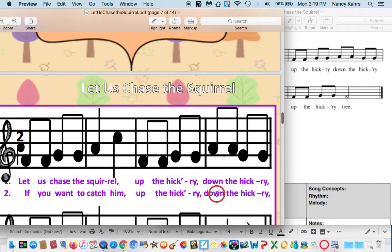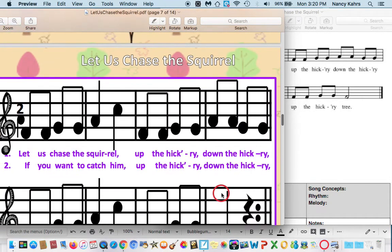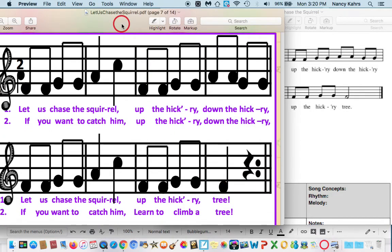And then a rest. Good. Now here it is on the staff. As you get older, the more you'll be using just the staff to read music. The staff is these five lines — one, two, three, four, five. As I go up, the notes go up; if I go down, the notes go down. Let's try that together. Let us chase the squirrel, up the hickory, down the hickory. Let us chase the squirrel, up the hickory tree. So I will see you next time for another song about squirrels.